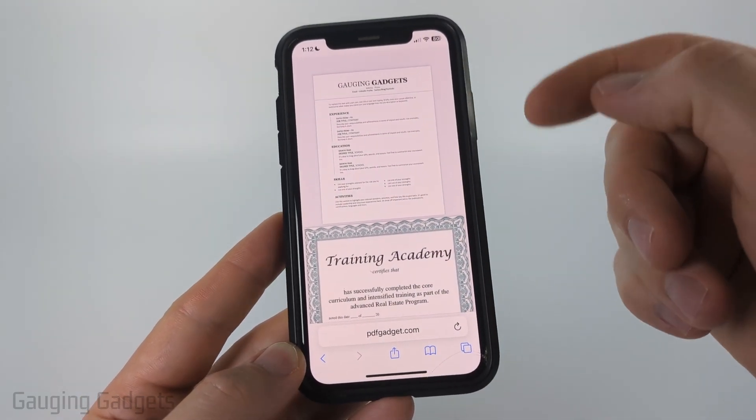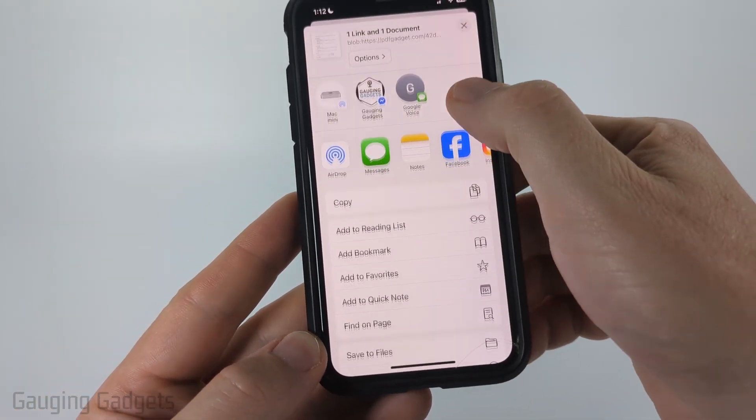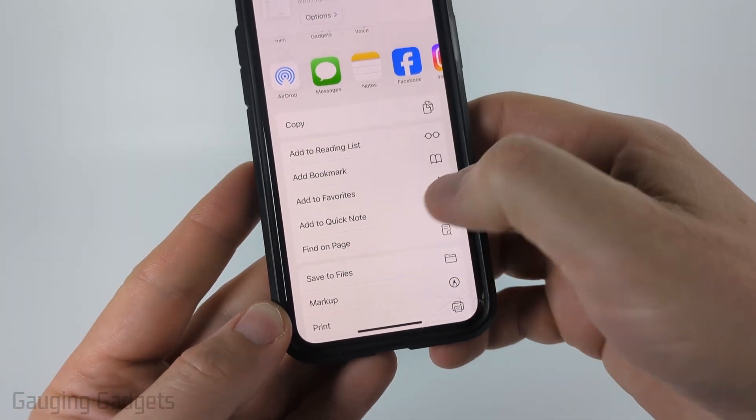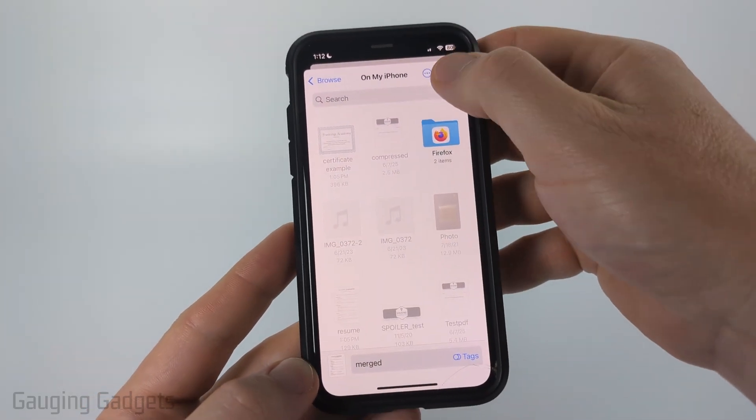When you see them like this, to save the PDF to your iPhone select the share button at the bottom, then scroll down and select save to files. From there you can select where you want to save it, give it a name, and then select save.